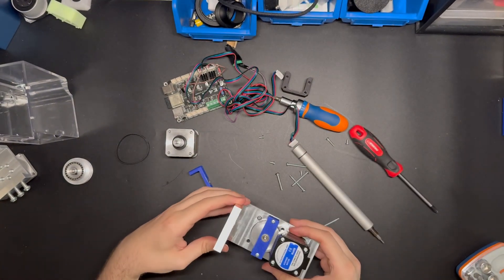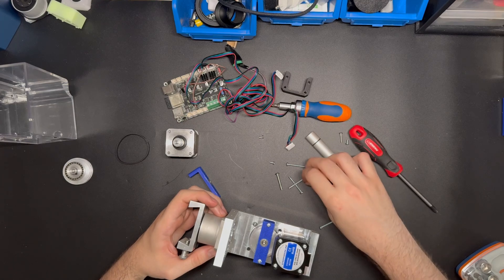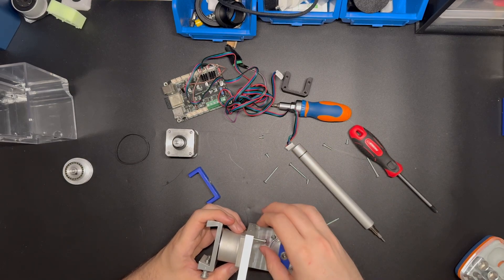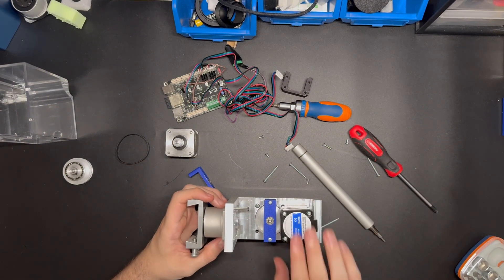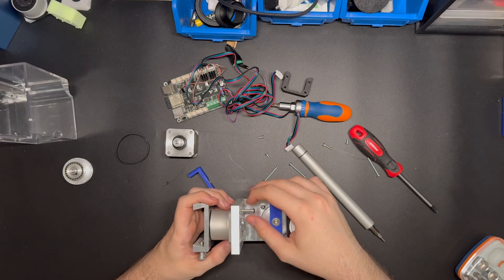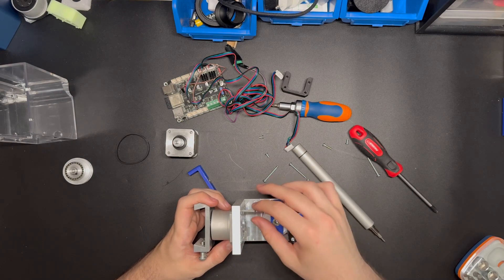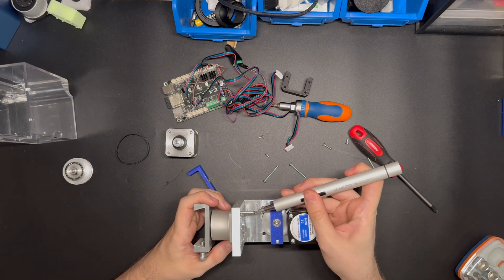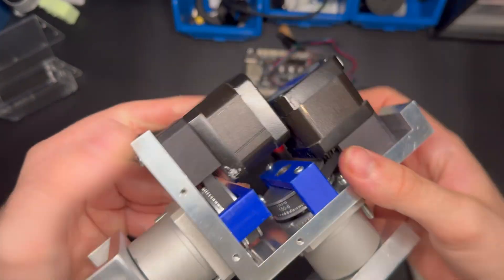The RA assembly is done. Now we need to do the same thing for the DEC axis. Take the DEC harmonic drive and slide the screws into the threaded part. This is a little tedious, so when you assemble it yourself, I recommend linking the two harmonic drives together first — it makes it easier to add the screws.